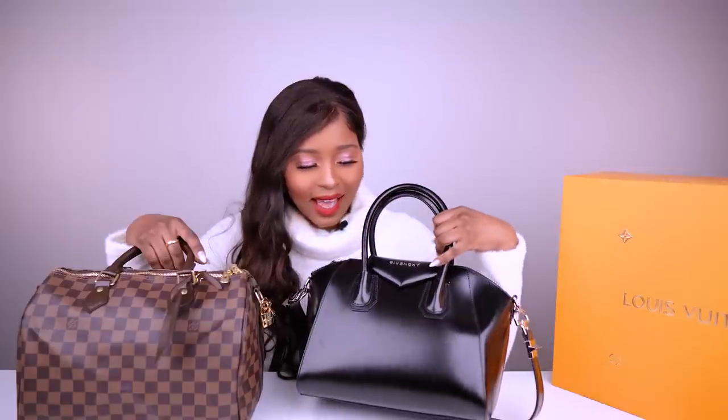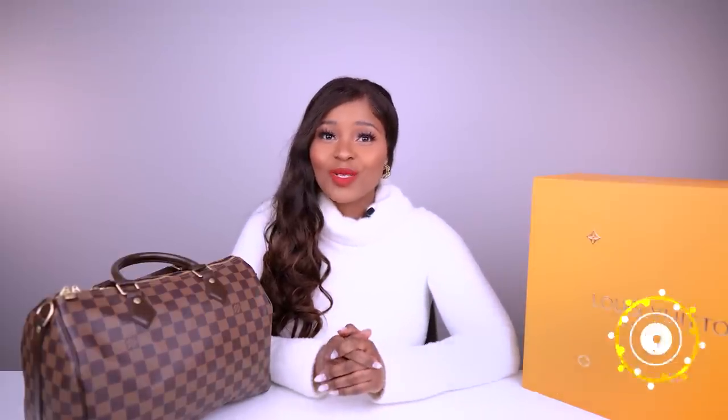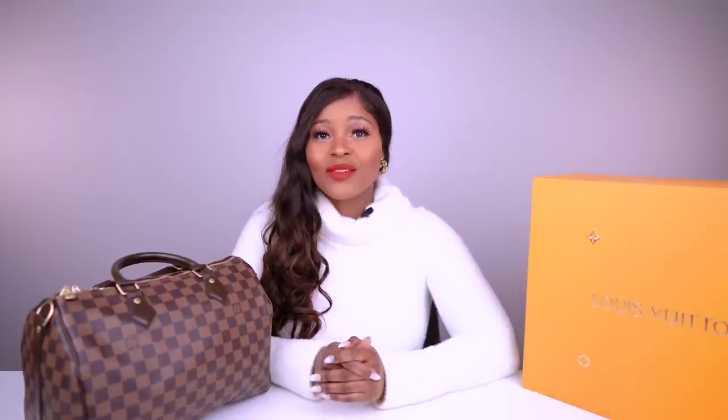I love this bag but I have since neglected it because there's a new baby in town. Welcome to my channel — if you're new, please consider subscribing and hitting that notification bell so you know each time I upload a new video. You have been anticipating this video — I am going to talk about my Speedy in the Bandolier 30 size.